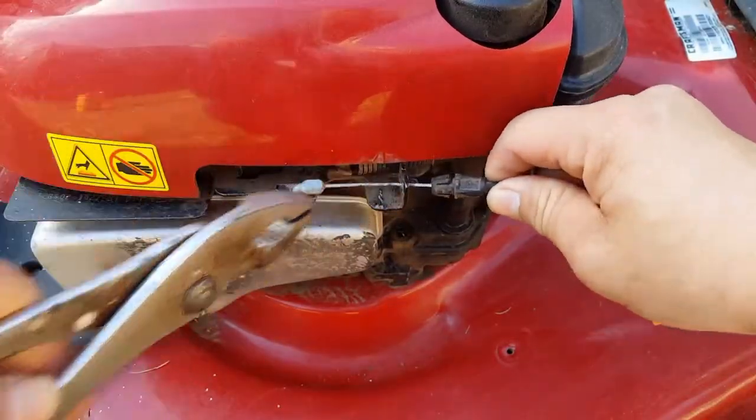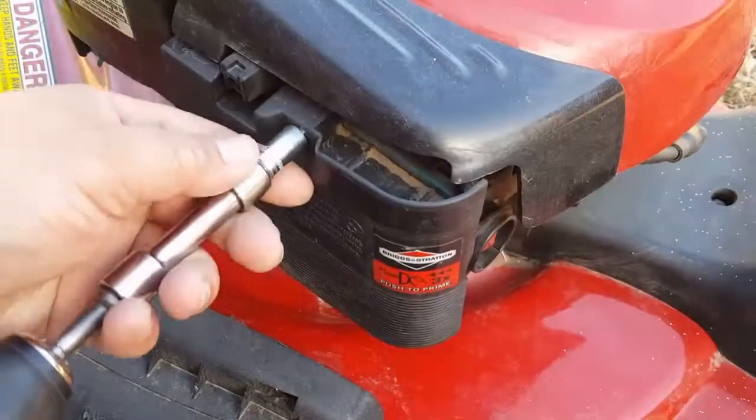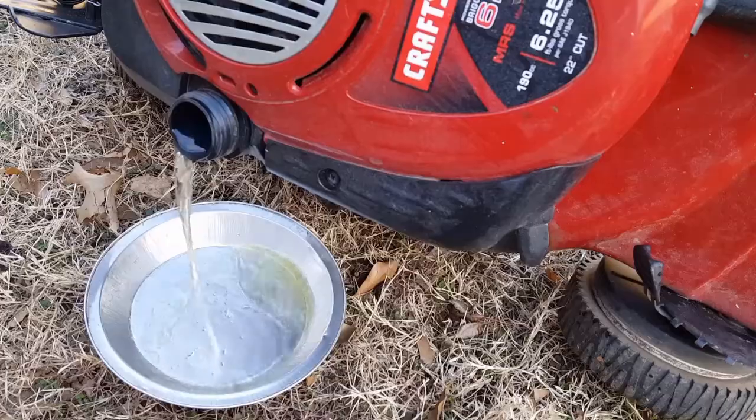To begin, depress the tabs on the brake cable and then free it from the engine. Next, undo the pull rope from the handle. I'm going to remove the air filter so when I tip the engine over, the gas won't leak out of the carburetor and ruin it.